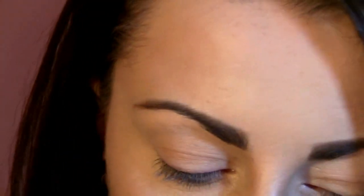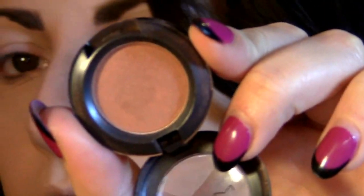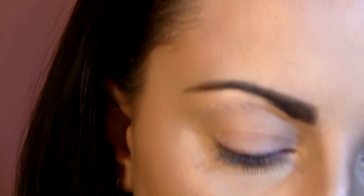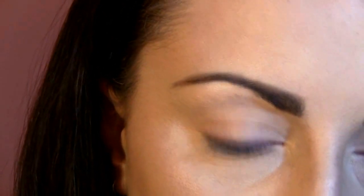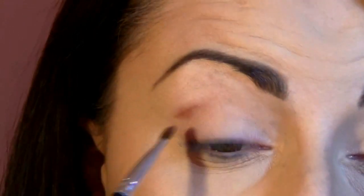Let's start with the eyes. First, what I already applied is a face shadow base all over my eyelid. The next eyeshadow I'm going to use is this Texture by MAC, which is a soft brown eyeshadow, and with a smaller brush I'm going to apply that into my crease to kind of make a line there.